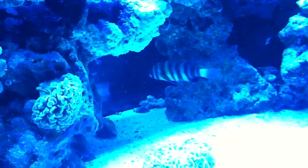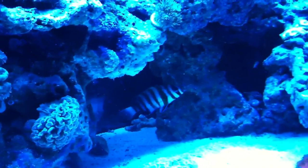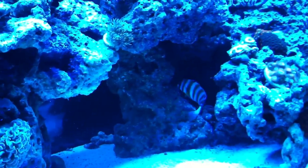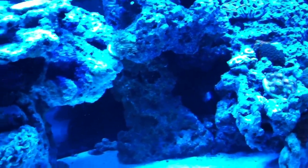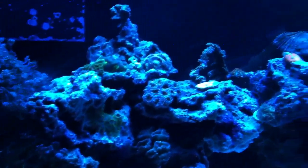There's the flame angel in the back. I moved the rocks around and I'm still yet to find the blue linkia star — can't find where the hell he went. I hope he's alright, I really like that starfish. I was thinking about getting one blue and one red to add some color to the tank.